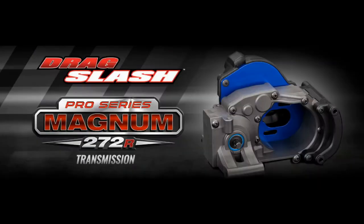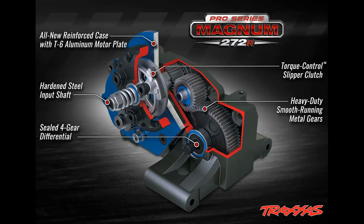This week they dropped more pictures with the new transmission they're going to be using. What they are using is a brand new Pro Series Magnum 272R transmission. It has an all-new reinforced case with T6 aluminum motor plate, hardened steel input shaft, sealed four-gear differential, torque control slipper clutch, and heavy-duty metal gears. I think this transmission is going to be a good transmission for the application.